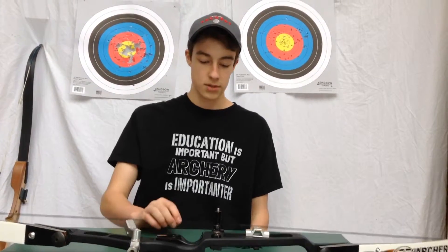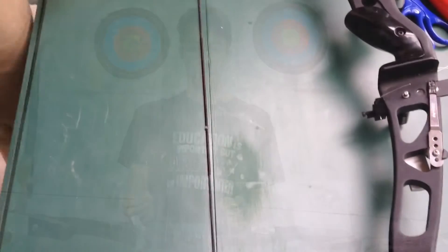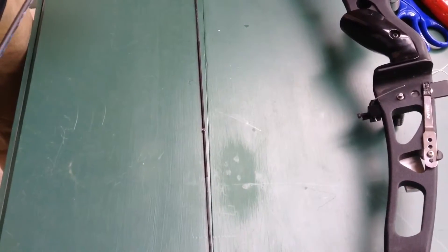Hey guys, so today, next segment of Shoot Straight, I am going to be teaching you how to tie on a nocking point and also some tips for waxing your bowstring. So here is how you tie on a nocking point.